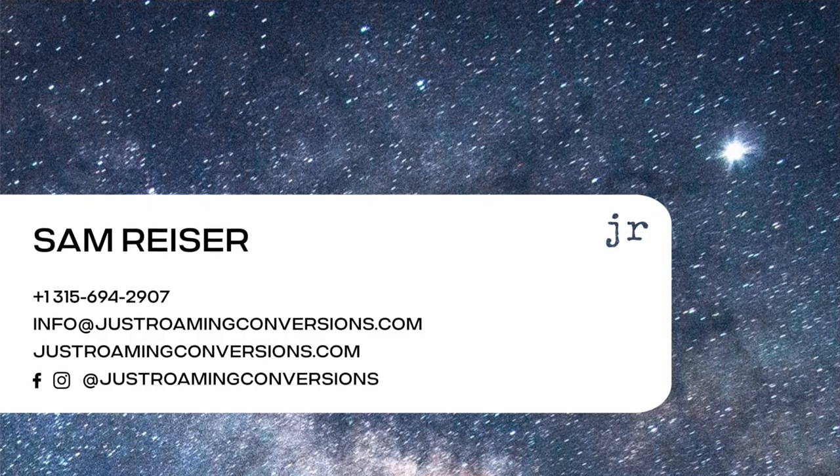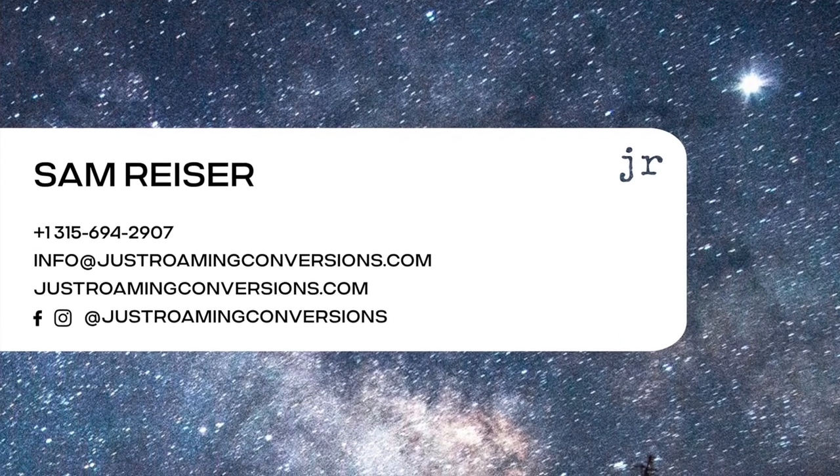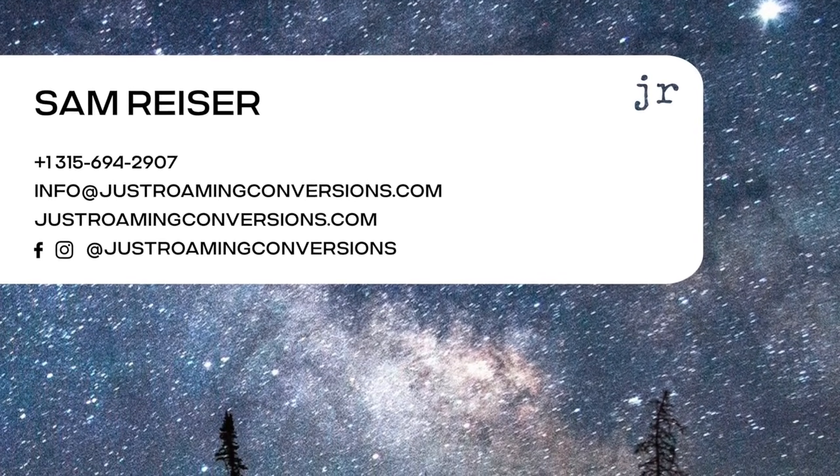I reached out over Facebook and luckily ended up talking to a consultant who is an expert in this area named Sam Reiser. He works with Just Roaming Conversions out of Oregon, and he was able in half an hour to tell me basically what was going on with my electric system in a super knowledgeable way. I desperately wish I had talked to him at the beginning of this process — it would have saved me a ton of time, energy, and money.